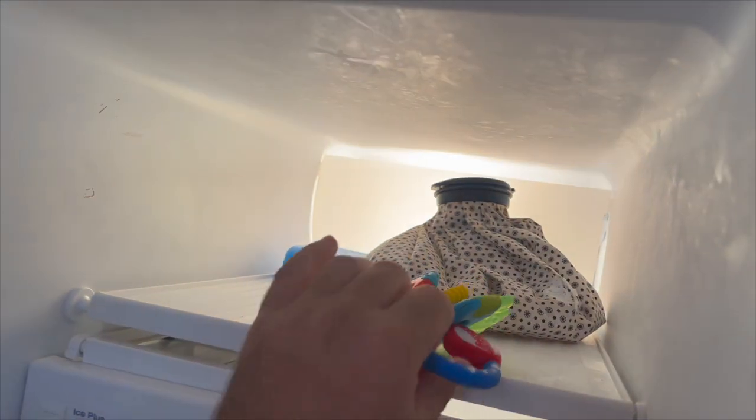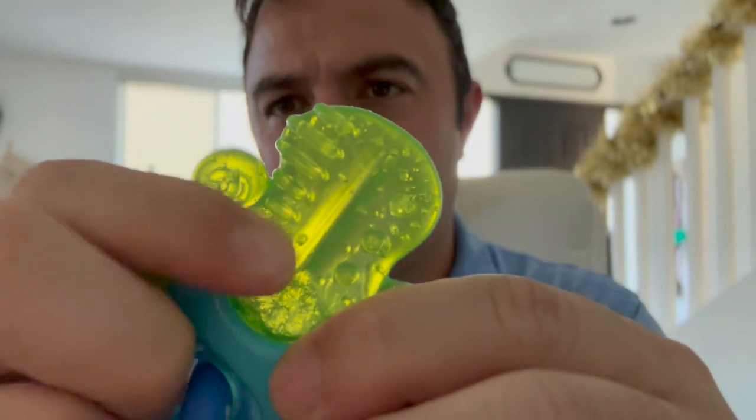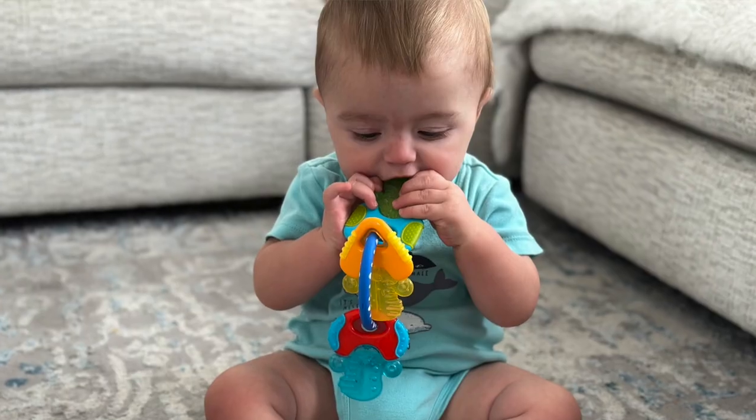What's up everybody, this is Mark from Adventure Dad Reviews and we're here to talk about the new Nuby Ice Gel Teether Keys. These things are a godsend for anybody with a teething baby. Basically what you do is you throw them into the freezer and in 20 minutes this gel portion freezes up, the baby chews on the gel portion and it soothes their gums.